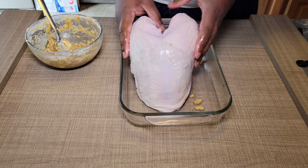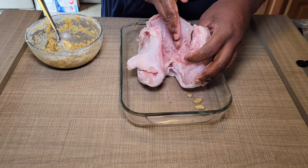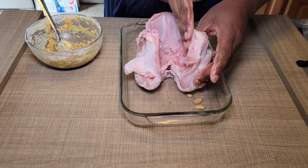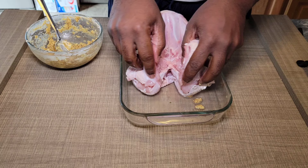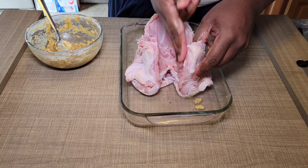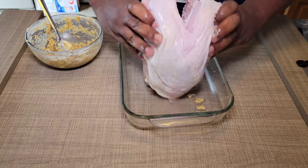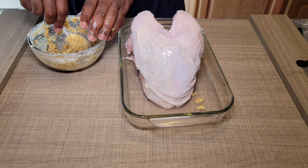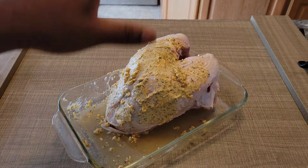Start adding some of this butter in between the skin, get it nice and deep in there, then put the rest on the breast. Now, if your breast comes with the neck still on it, you may have to take some shears and cut the neck out — that's what I did here in order for it to sit right. Otherwise the neck would be there and it may be a little cattywampus. Just take some kitchen shears or a sharp knife, cut that neck out, and it will sit nicely in your pan.